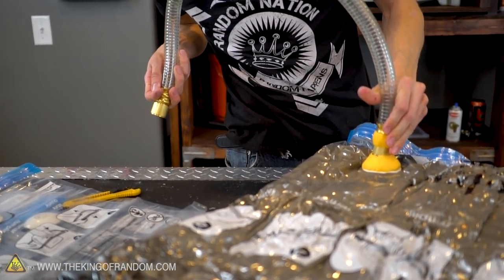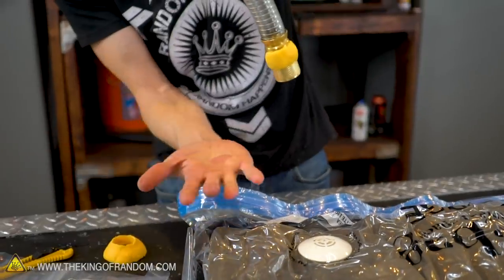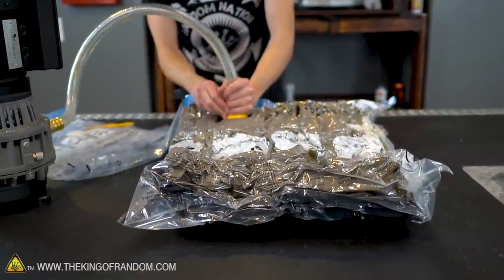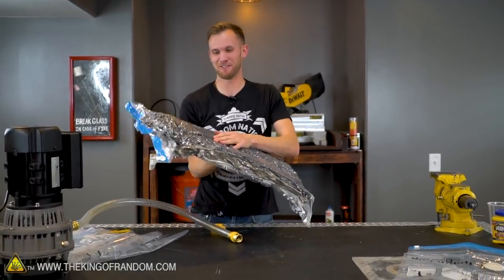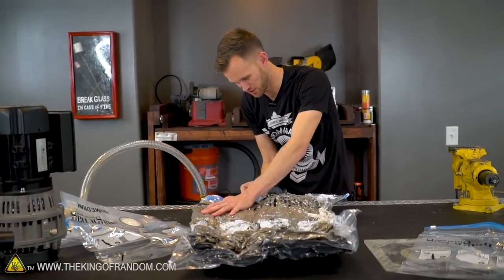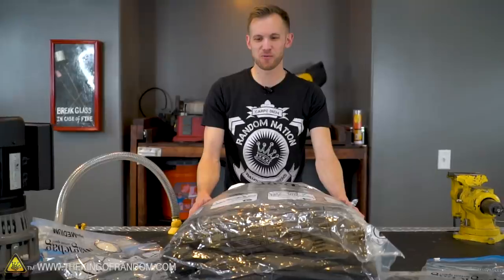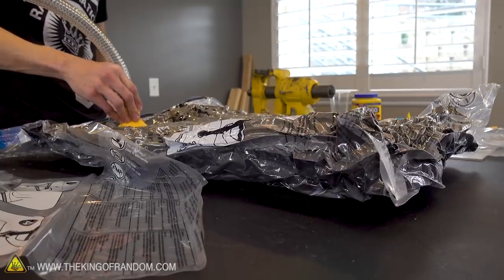We've got our suction cup — should just fit nicely on there and make a nice tight seal. Turning this on... it's certainly suctioning well to my hand — probably just gave myself a hickey in the middle of my palm. Oh, that is still getting a lot flatter — that is pulling out a lot more air. So yeah, we've got a lot more suction power with that than with our regular vacuum cleaner. I just want to let more air back in and watch it go. Opening the zipper to let all that air rush in at once — that's fun to watch. The vacuum pump pulls a lot harder than our vacuum cleaner.